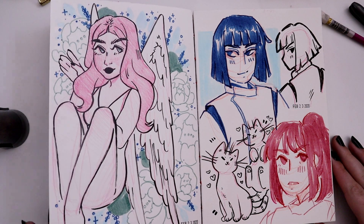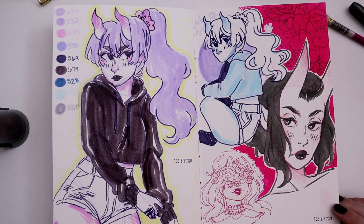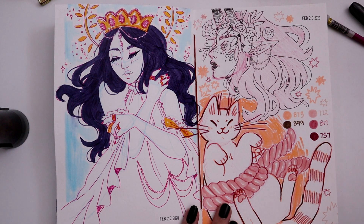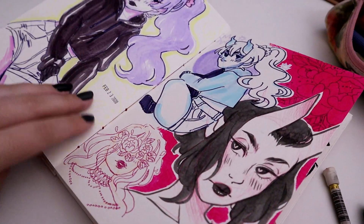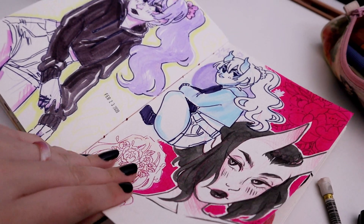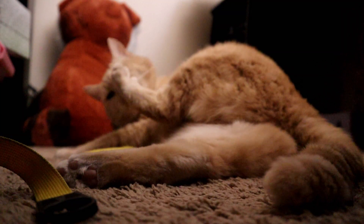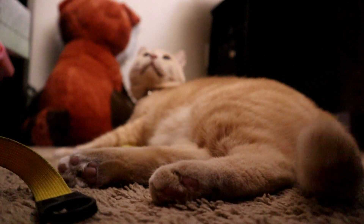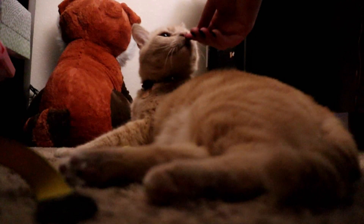I definitely want to do more casual, laid back sketchbook videos like this. It was really low pressure, which is nice because recording myself while sketching normally adds this weird extra layer of pressure versus when I'm painting on camera. This was just a casual video of filling sketchbook pages and drawing whatever I wanted — if it turned out looking bad, it wasn't a big deal. Let me know if you liked the real-time format or prefer sped-up. Thanks so much for watching!